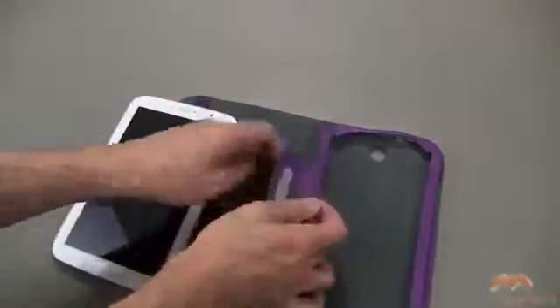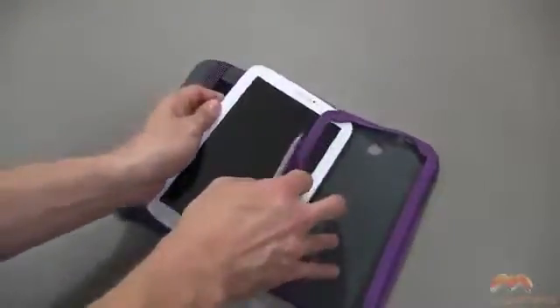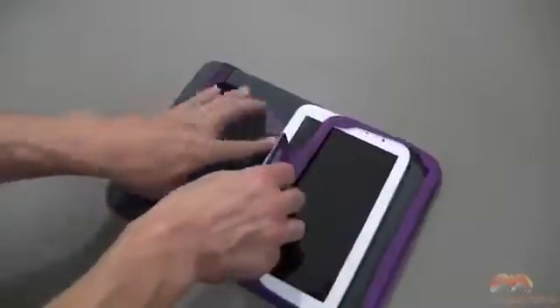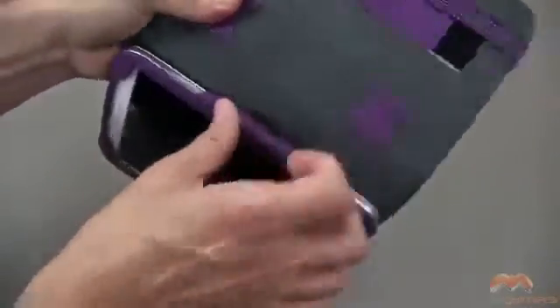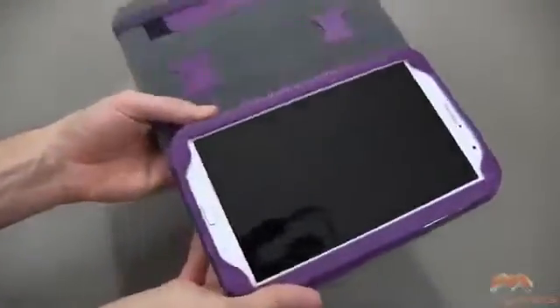Now let me go ahead and demo it for you. It uses Velcro to keep this secure and in place, and we're going to take the Galaxy Note and just slide it into place like you see me doing here. Once I've done that, I'm going to take this, tuck it right in back behind, and it's going to securely fasten with the Velcro.